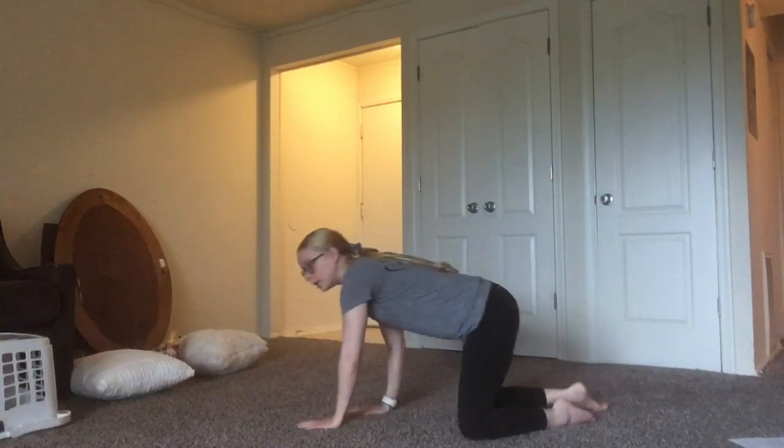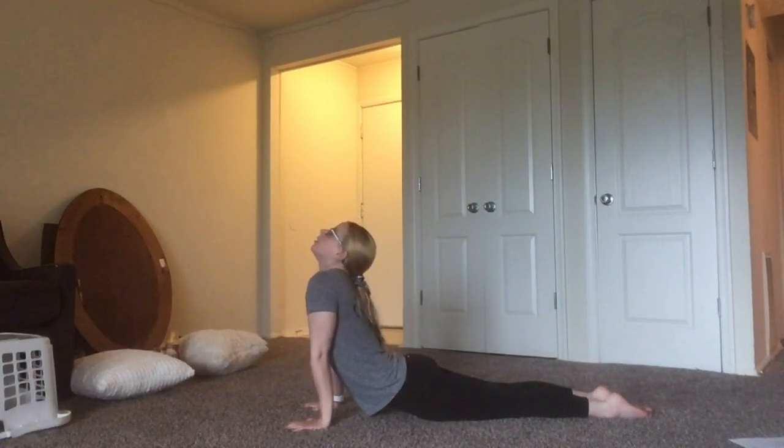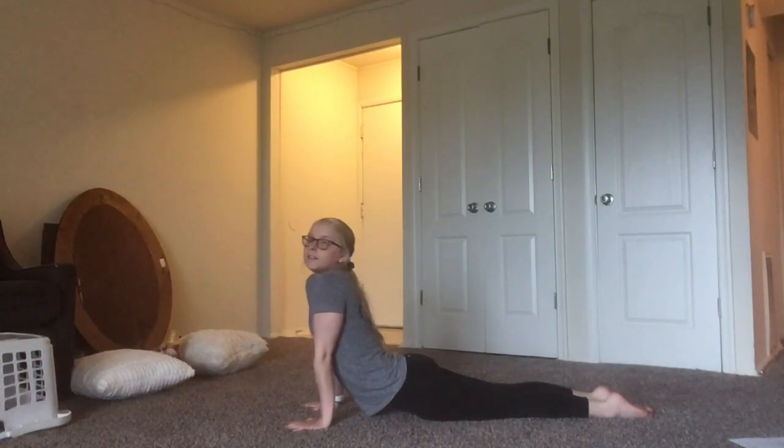Now we're just going to relax our back. A big one that helps me is the seal stretch — let's go with this, and we're going to hold it. Make sure you're holding everything for about 10 to 15 seconds.